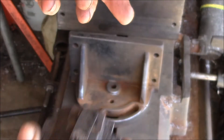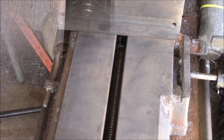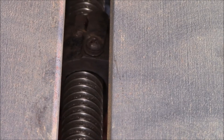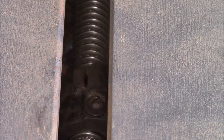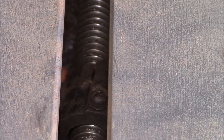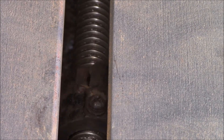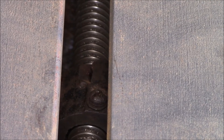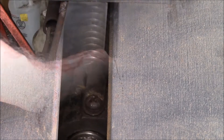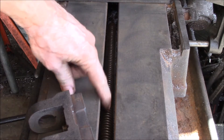You can pull it back because once you pull it back, this will slide on the threads. Here's the piece — I can slide it one way freely on the threads, but as soon as it gets twisted to the side it grabs. So it'll slide freely, but as soon as you put pressure on it, this thing twists and locks into the threads.